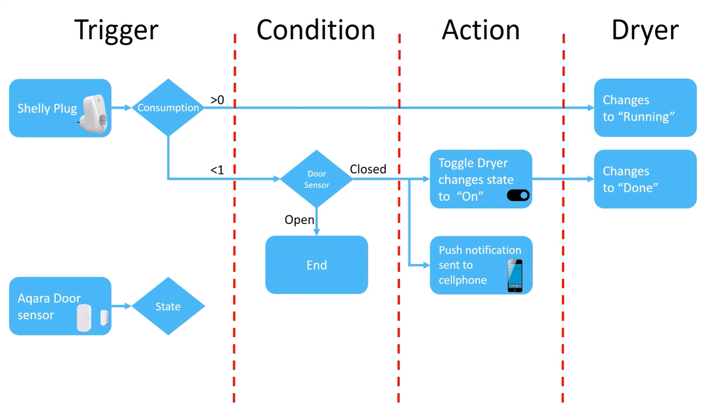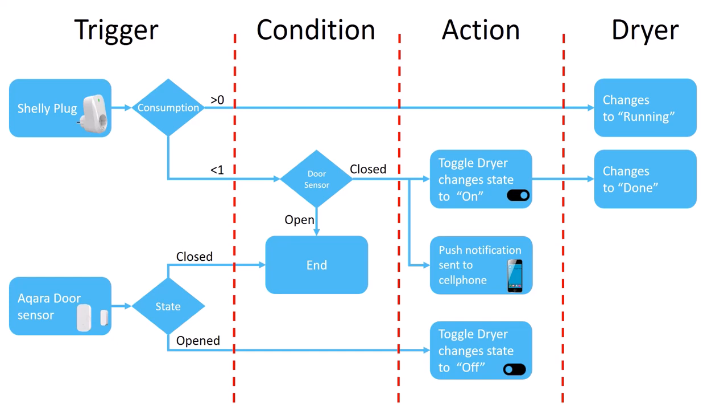A push notification is also sent to a phone to notify that the machine is done. If we look at the door sensor: if the state changes to closed, nothing happens — this occurs when you're about to start a machine. On the other hand, if the state changes to open, which happens when you're opening the hatch to take out the laundry, the toggle is set to state off, which in turn updates the state of the sensor to empty. The logic is the same for all the machines.